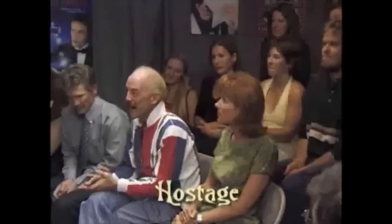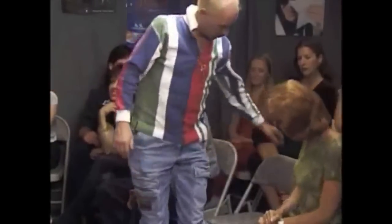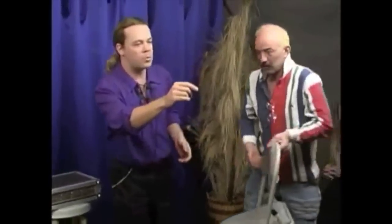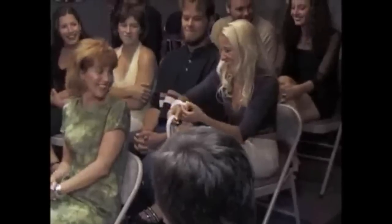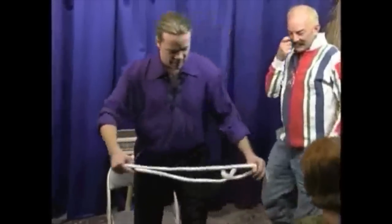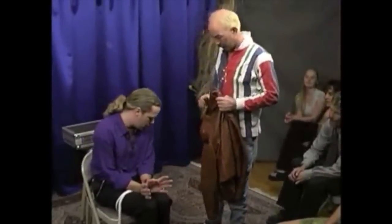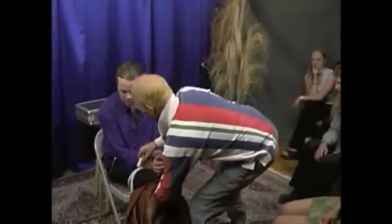We have another gentleman up here in front. What's your name, sir? Kevin. Good to meet you. Kevin, what I'd like you to do is come right up here and bring your seat with you. Would you toss me one of those ropes, please? We also need a gentleman with a jacket — a suit coat. If you take that jacket right off and hand it to Kevin. Kevin, bring those ends of the rope up — you'll see it on both sides.